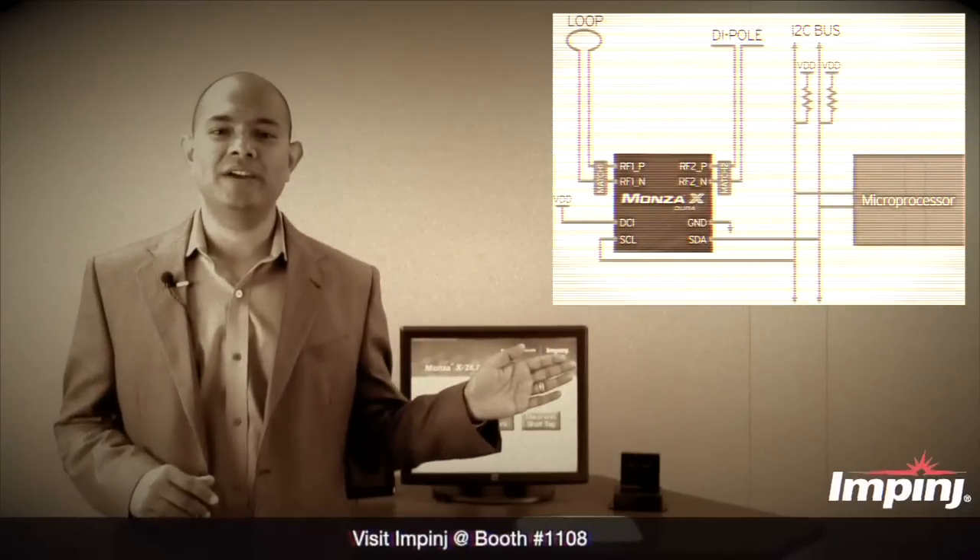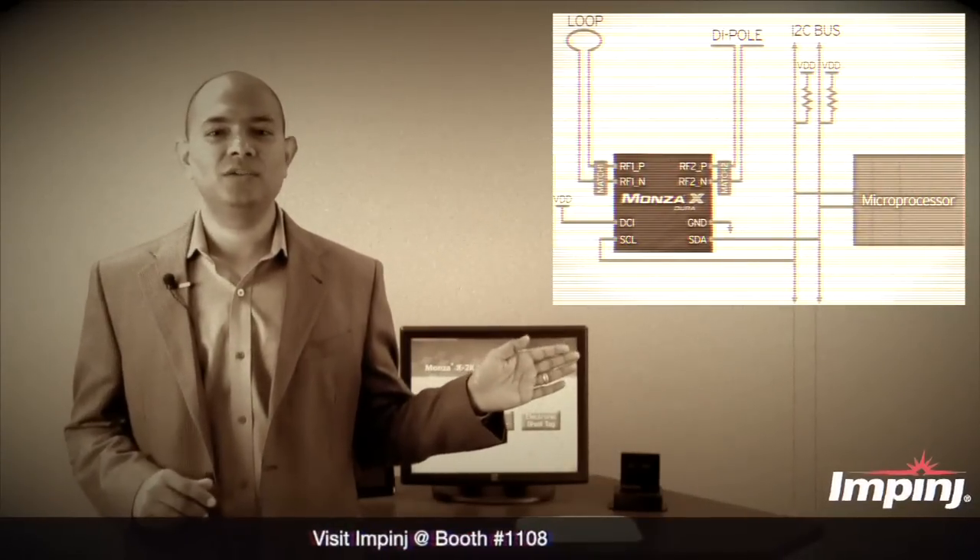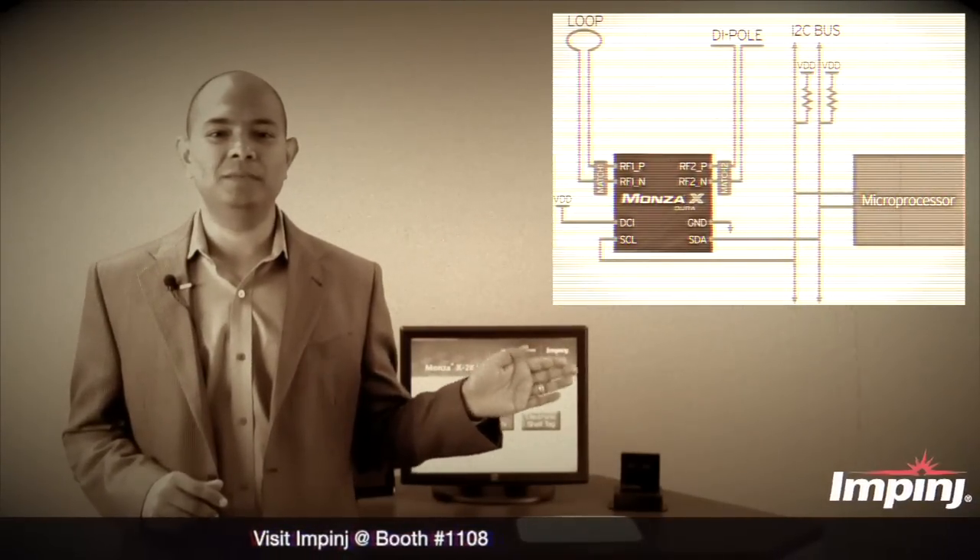On the other side, these chips also have a wired interface through a standard I2C bus for communicating with microprocessors.